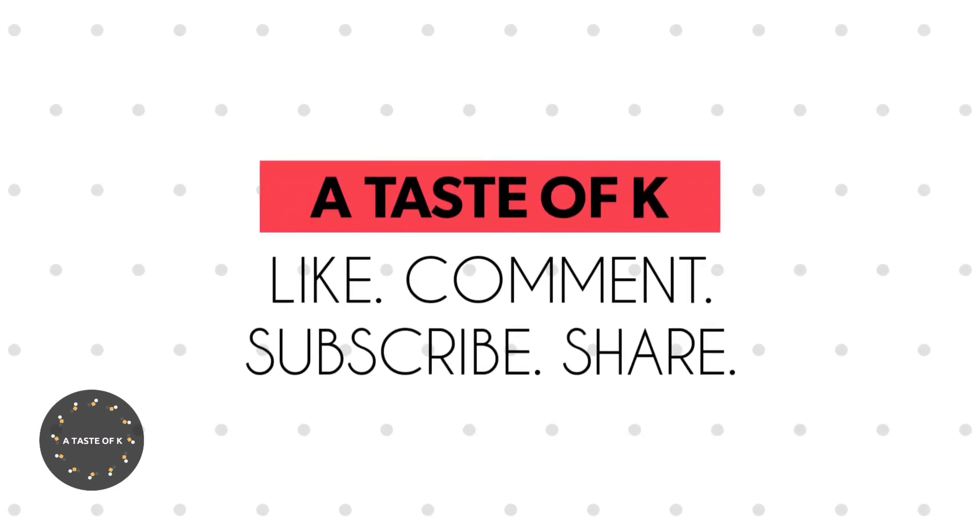Before moving to the next step, if you haven't liked the video, go ahead and do that now. And also hit the subscribe button.